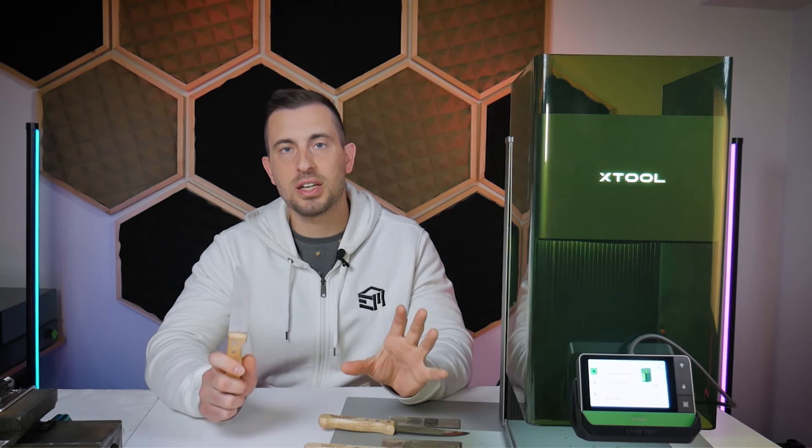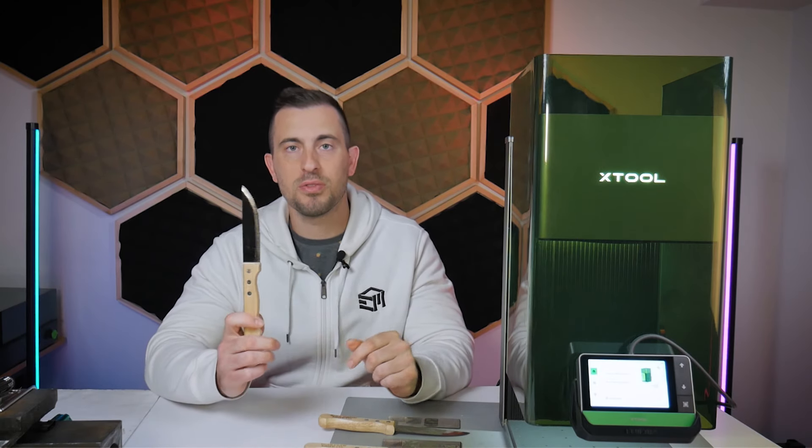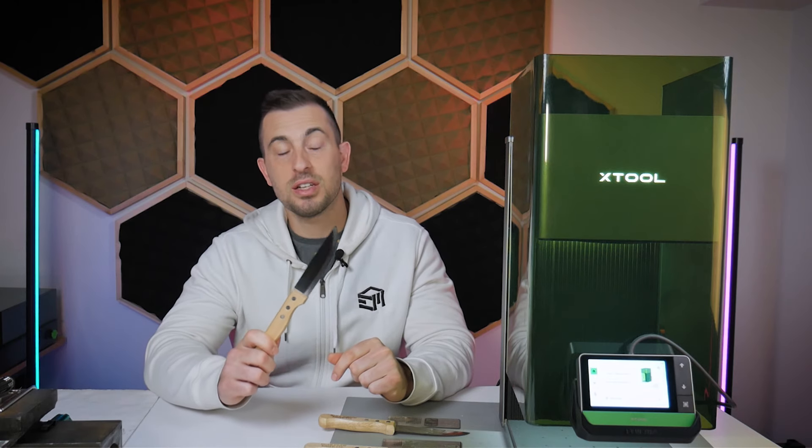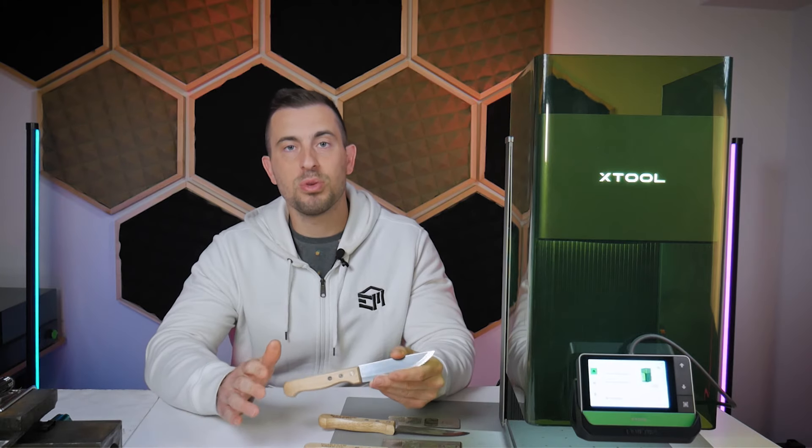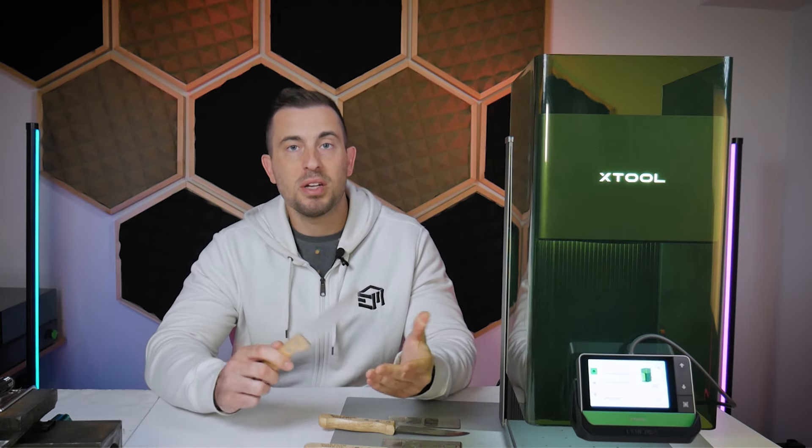What I have are two types of stainless steel, one type of carbon steel, and some inexpensive stainless steel steak knives that we're just going to dive into and run some tests using both the blue laser and the IR laser to see what happens.